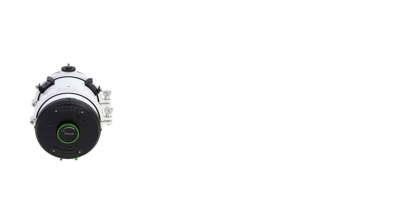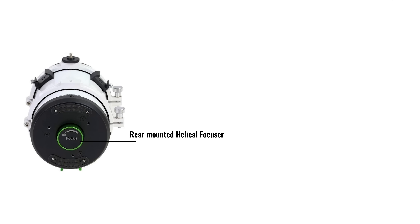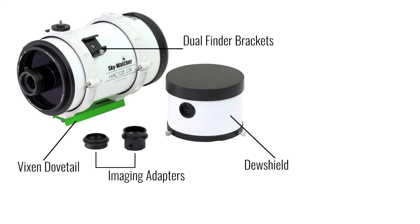Now let's talk about some of the features that come with the HAC 125DX. First and foremost, it includes a rear primary mirror helical focuser — a kind of focuser we don't typically see on most telescope models, but we're excited to try this out and dive deeper into it when we get our hands on one. It also includes a Vixen-style dovetail, a dew shield, dual finder scope brackets for imaging accessories, a 1.25-inch barrel adapter, and an M42 adapter for your dedicated camera.